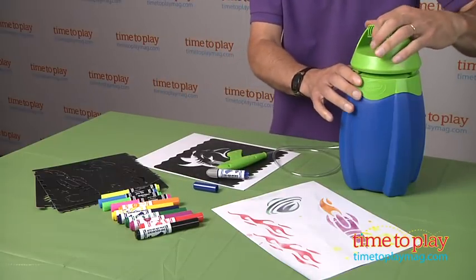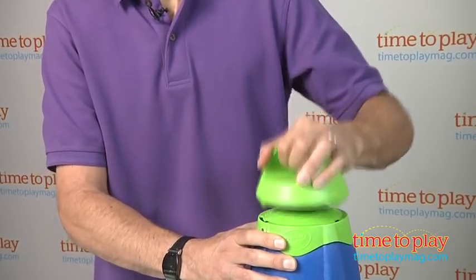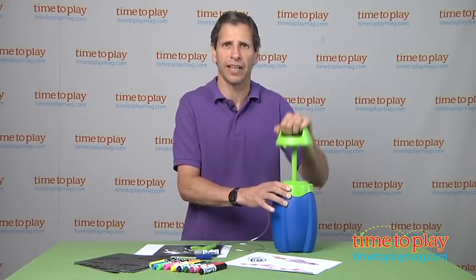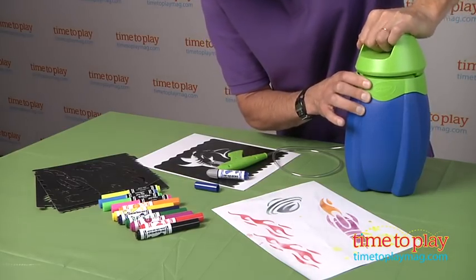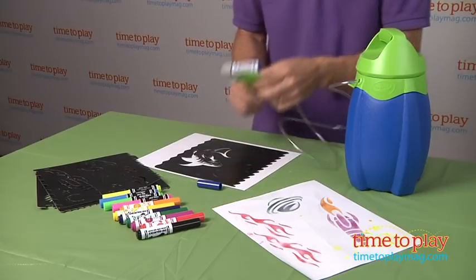From there, I've unlocked the handle and this is air pressured, so you need to push down about 15 times. As I push this down, you'll start to see the pressure fill up — you feel it and it gets harder and harder. Let's do another five more and I feel it pretty tight. Then I'm going to push it in, turn it, and it's locked in. Then it is time to do the stencil.